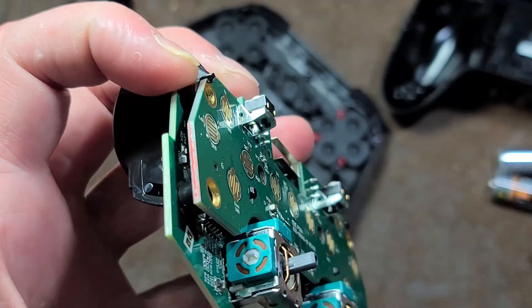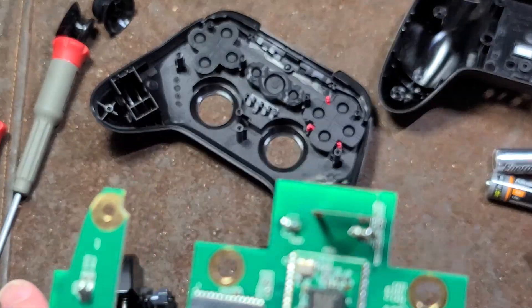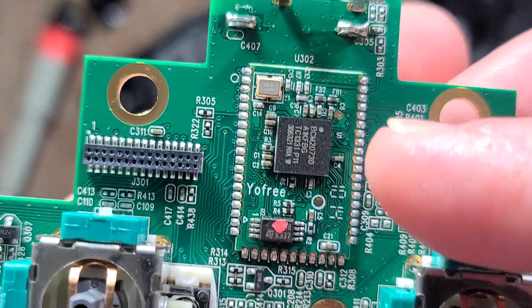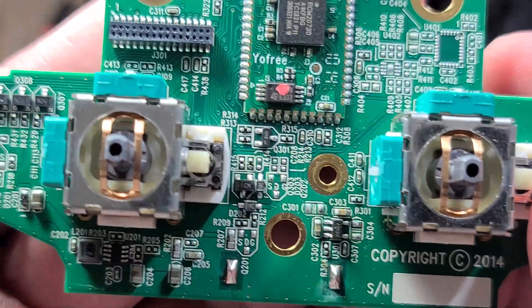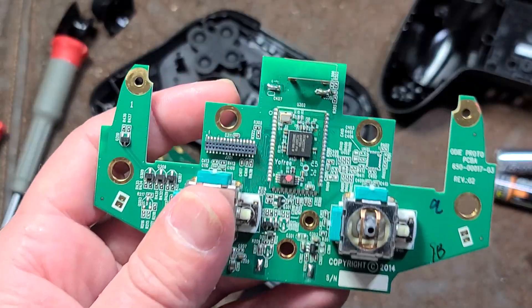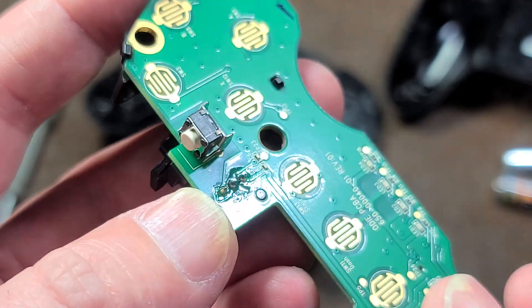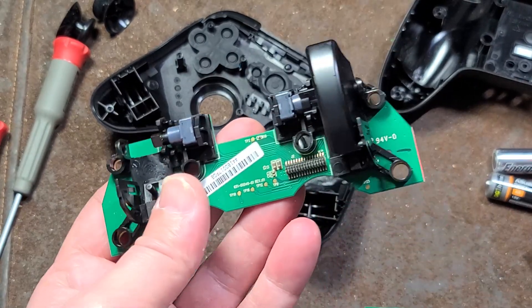To get these two halves apart, you just wiggle it a little bit and there's a plug-in connector here. This is a surprisingly integrated product. Something you'll see quite often on devices that have Bluetooth is the whole Bluetooth controller will be on its own separate module, kind of like a microchip, and then it'll just be soldered to the board. There's the chip it uses. This little piece of metal right here would be the Bluetooth antenna. Interestingly, it looks like this whole plastic assembly was put in with the potentiometer holding it in place and then was soldered, which is an interesting way to do it — you can't really pull it apart without damaging something.